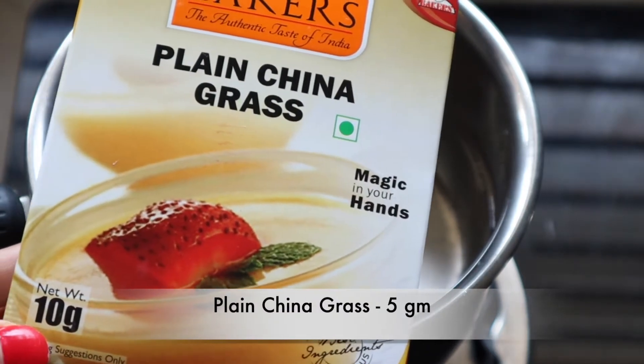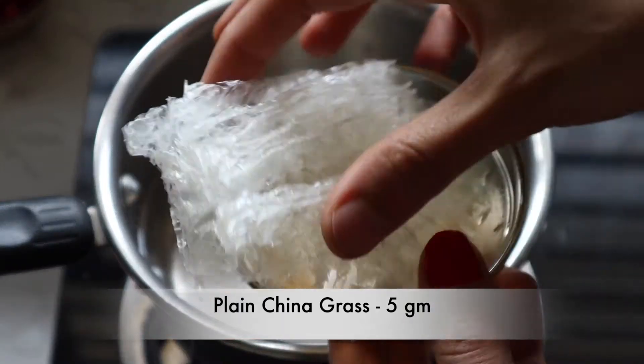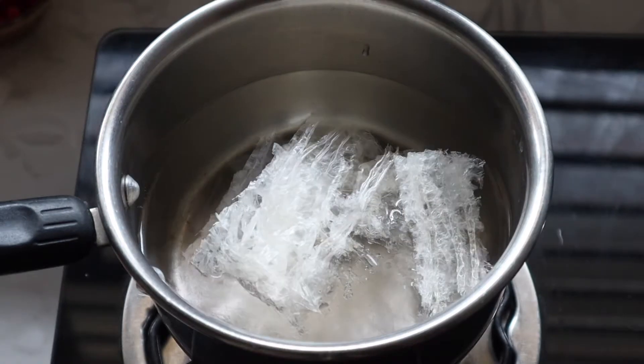I will use 10 grams. I will use the same way. This will use 10 grams.